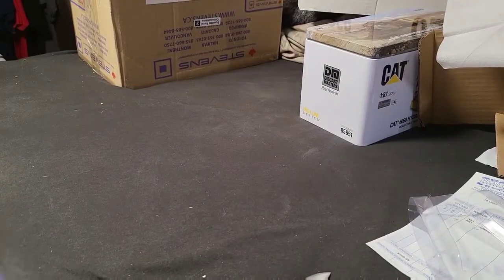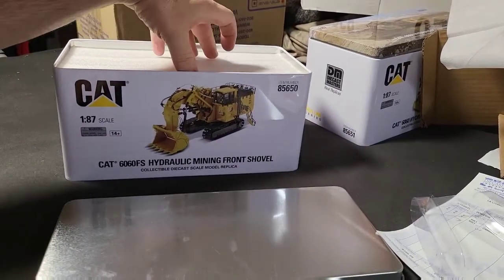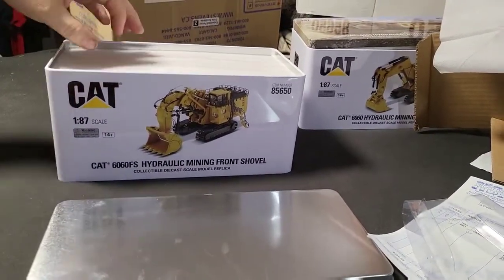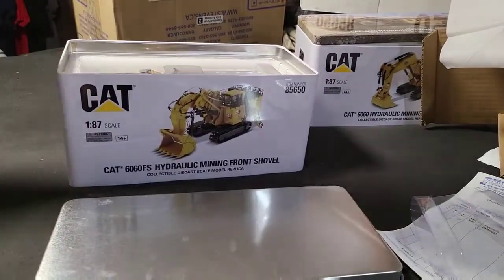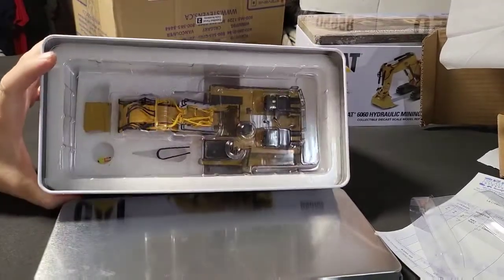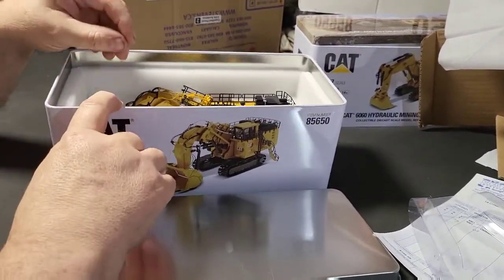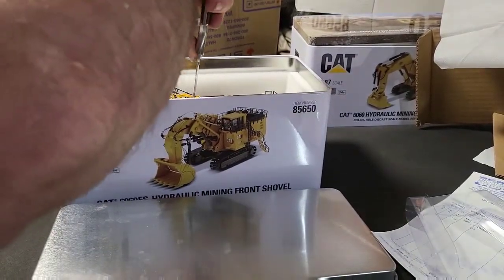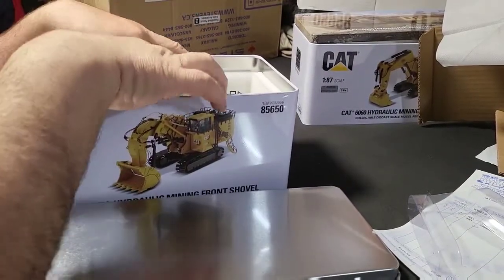This one is the forward digging shovel. Probably won't be much different — it's the CAT 660 FS hydraulic mining front shovel. That one just says mining shovel. Can't get that out — those go on the inside. It had the same pieces: person, cab cover, hydraulic lines, plastic insert. Oh, that's a whole piece covering the front end on this one — a full piece instead of two pieces.